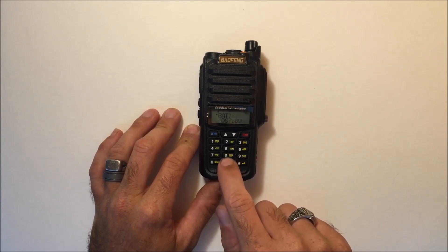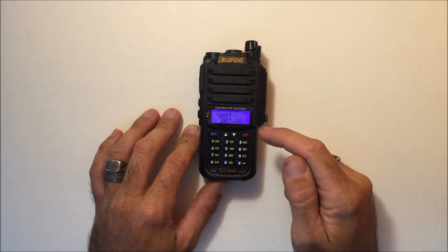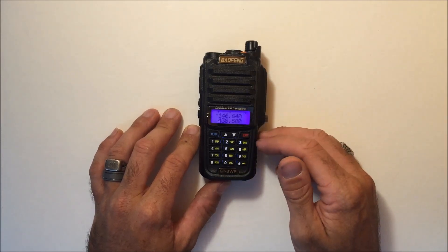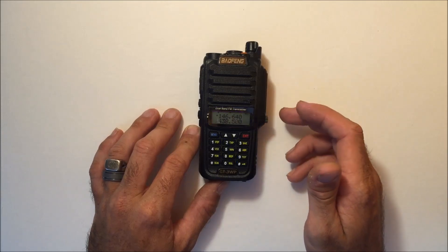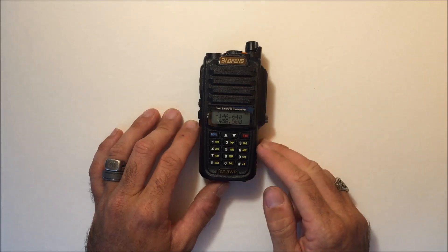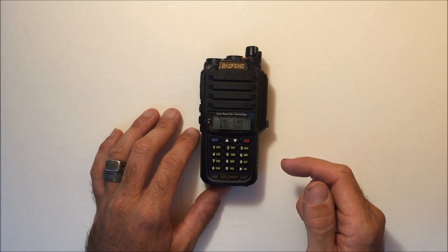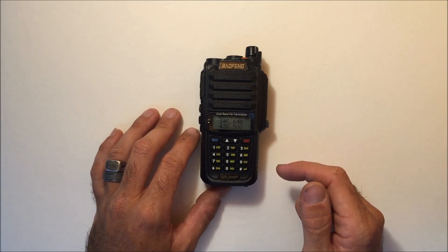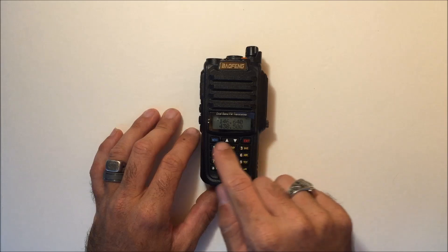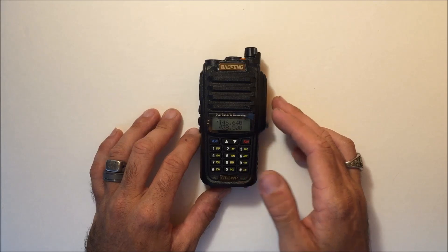One cool thing: if you hold the zero button for squelch, it'll show your battery voltage on the screen. When fully charged it may say 8.2 volts; when completely dead it may be around 6.8 or 7 volts. This is more accurate than the battery indicator on screen, because you can see exactly what your voltage is.